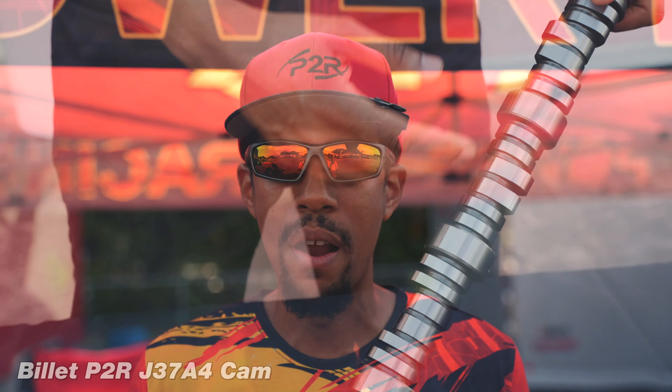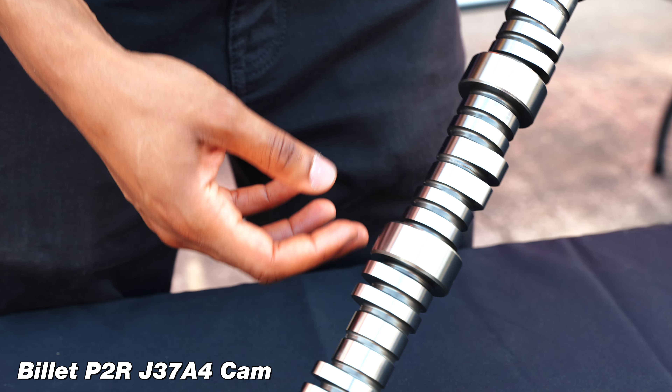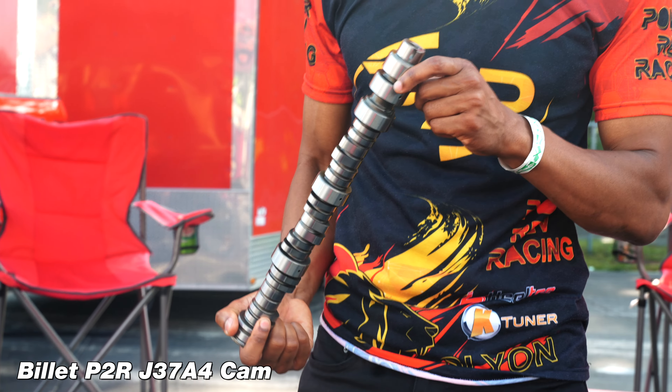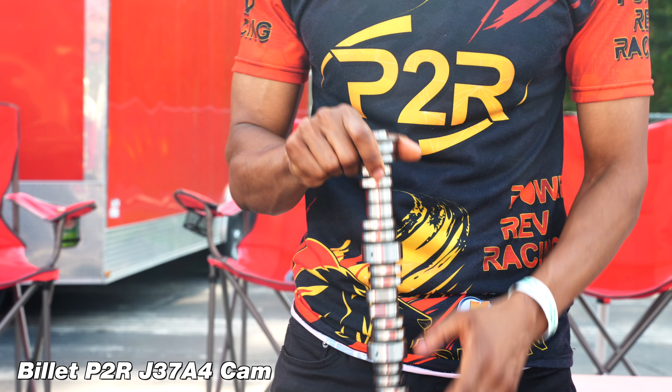Sometimes you might see 15, 20 horsepower, depending on how bad your cam lobes were to begin with. Another reason we went ahead and made it like a true drop-in camshaft is because most of you guys just want to fix your car. You don't want to have to buy upgraded valve springs, titanium retainers, or any of that stuff.